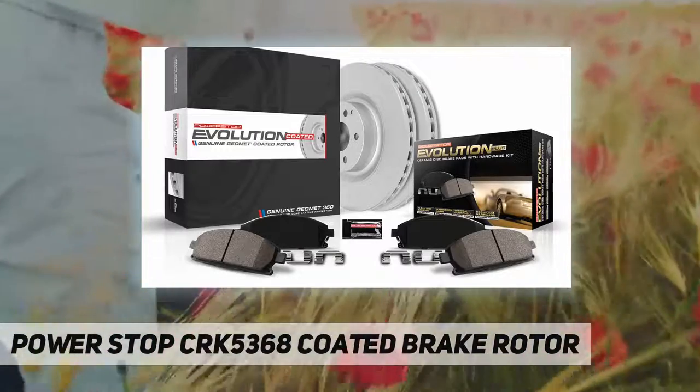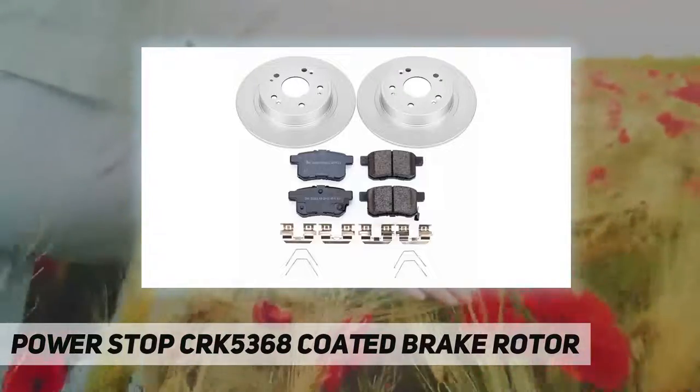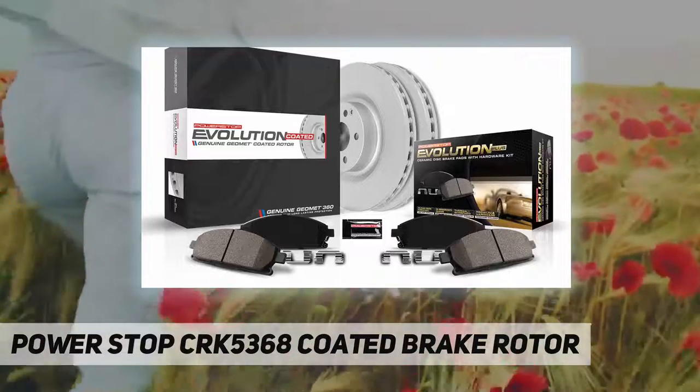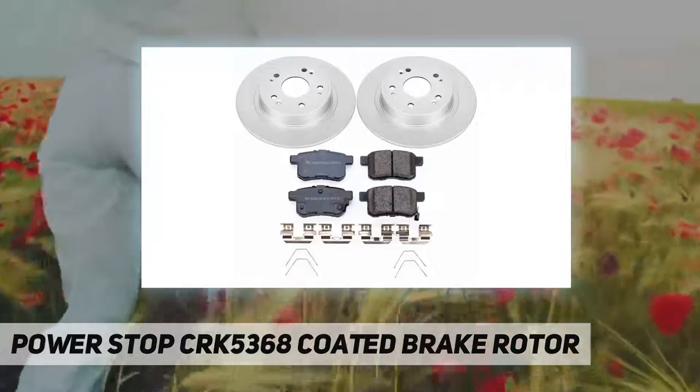Power Stop Geomet coated brake kit ceramic keeps your wheels dust free, and genuine Geomet coated rotors maintain that new car look. Brake rotors are fully coated, including inside the veins, to extend rotor life and maintain that great look behind open wheels.